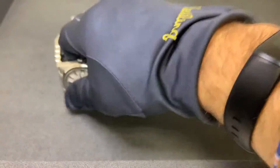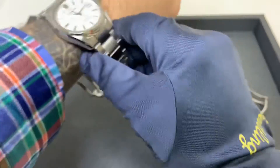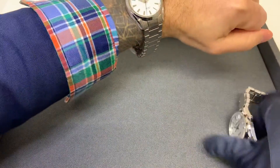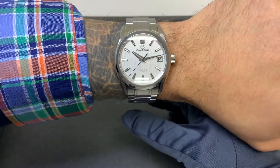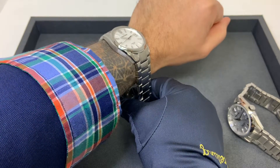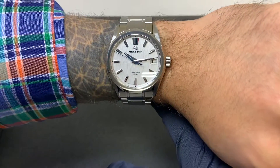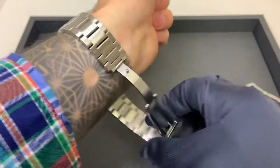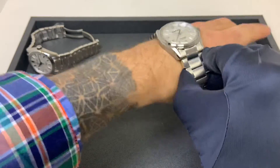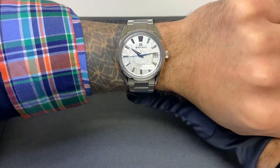I'll throw these both on for a quick wrist shot — for reference I have a six and three-quarter inch wrist. Both of these retail at $9,100, so pricing is not going to impact your decision. In the comments let me know which White Birch you prefer — do you like the high beat or the spring drive? Very similar size overall, and this one was already sized for the new owner, so just a quick wrist shot to wrap up.